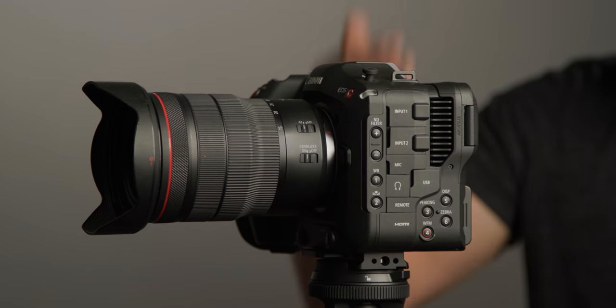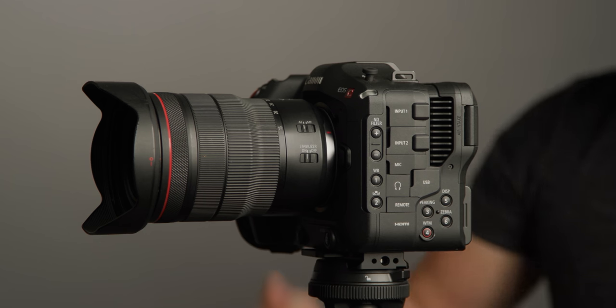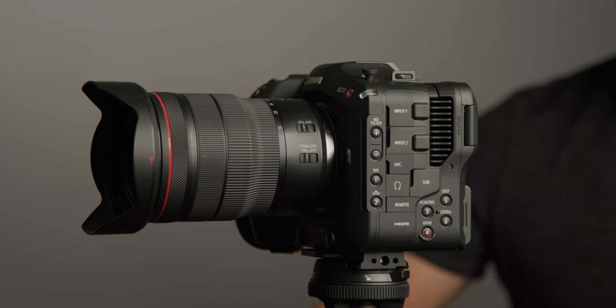It has all the things I want in a camera. Compared to a mirrorless camera, sure it's pretty big, but compare it to any cinema camera with this kind of capability and it's tiny. It has dual mini XLR inputs with phantom power — it's a professional camera ready to go.